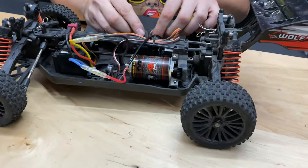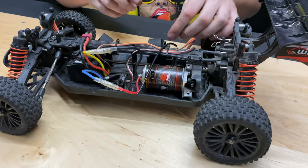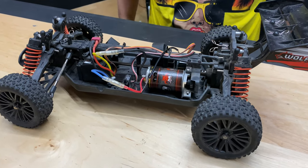It should be pretty good. I forgot the 2S battery. I grabbed a whole bunch of stuff and came pretty prepared for me, then got here and was like — I forgot the 2S.